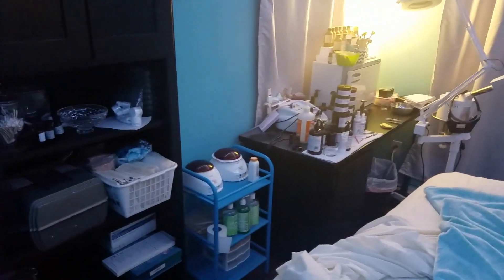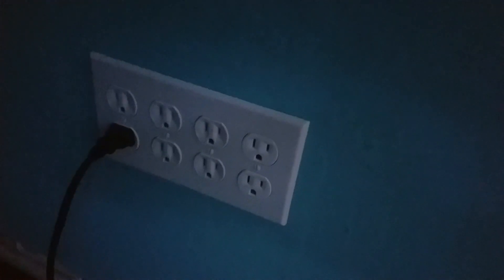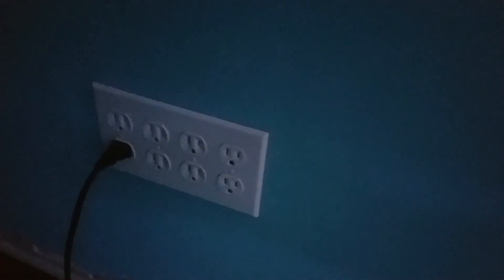Number two was: if we're going to have equipment in there, we need a source of power. At the time there was no power in this area because it's a closet. So I installed these outlets — it's an 8-gang box with some outlets. But this is a magical outlet box, and I'll get into that in a second.